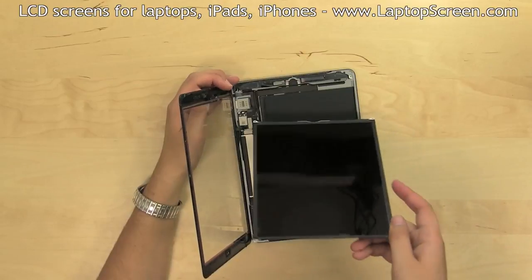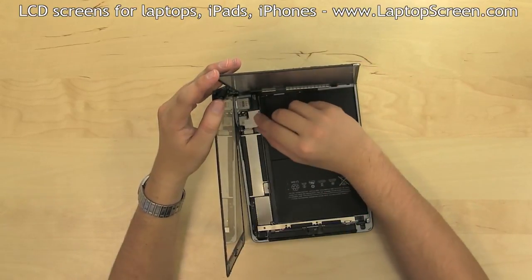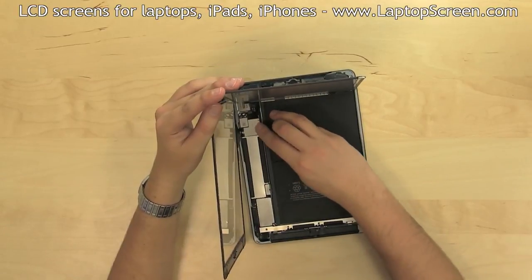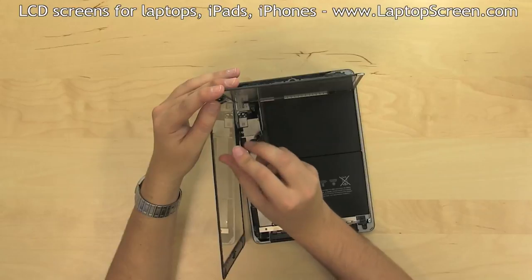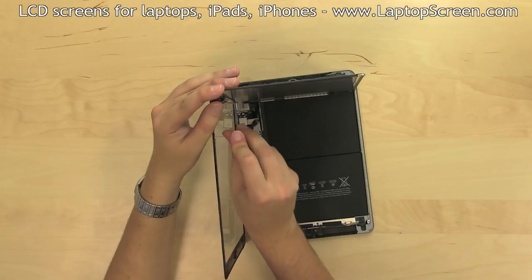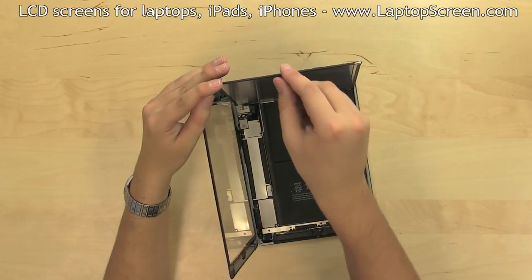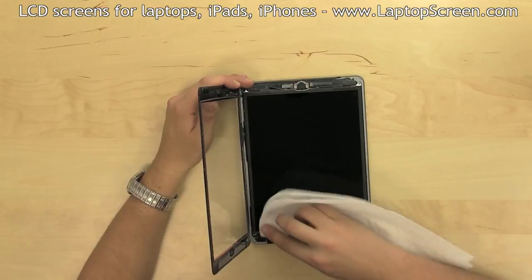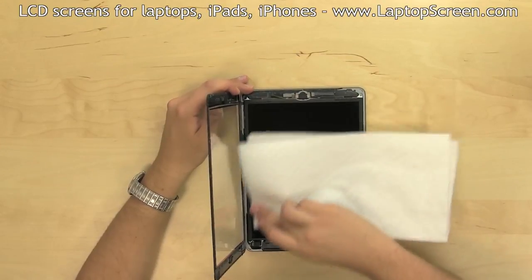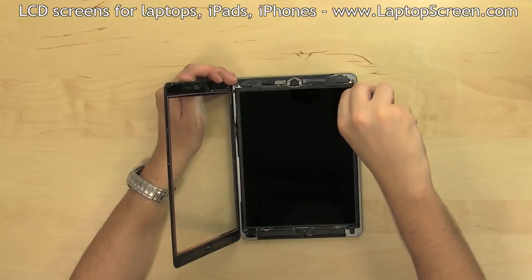Stand the LCD up and align its connector. Gently plug in the connector and the metal shield, then replace the three Phillips screws. Lay the screen in place, wipe it with a clean paper towel, and replace the four Phillips screws securing the LCD.